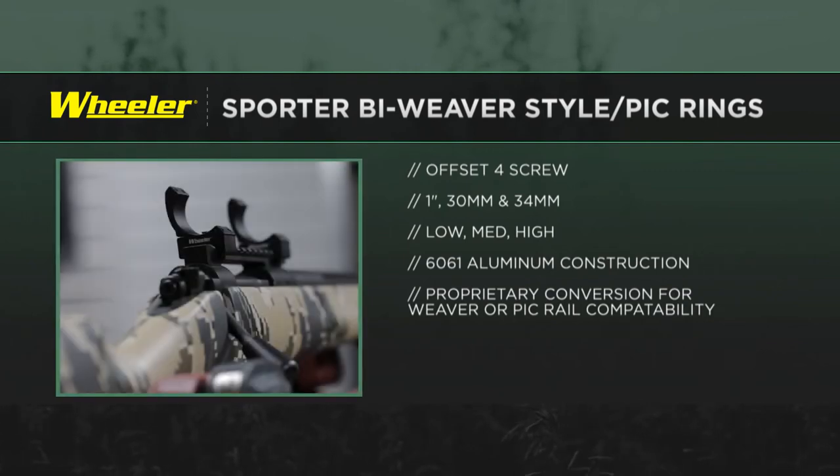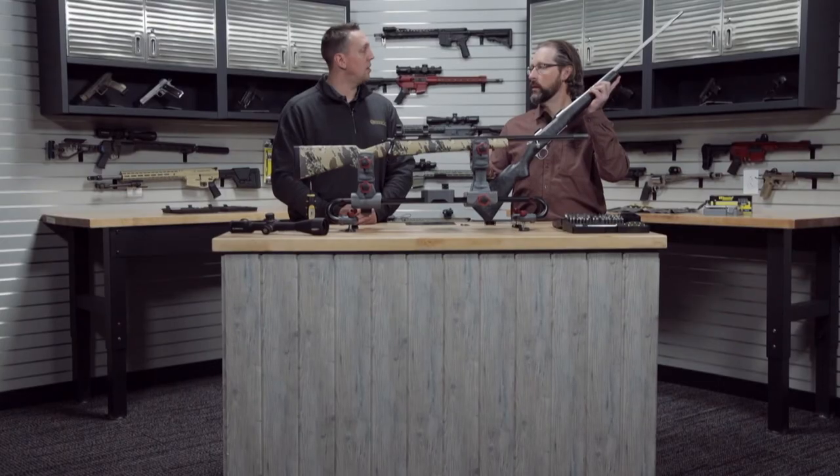They're going to be available pretty soon — February of 2021 — and they'll be $29.99. So in about a month, you'll be able to walk into a gun store and Wheeler will have solved all your scope ring problems.